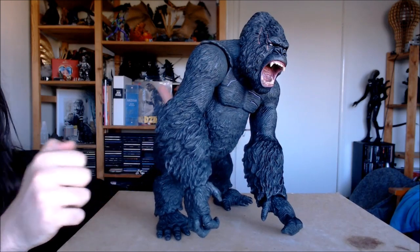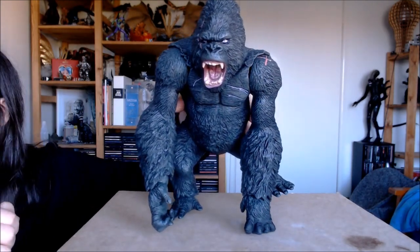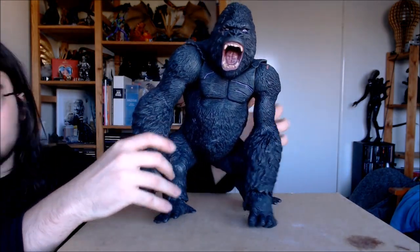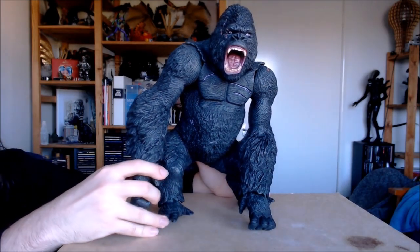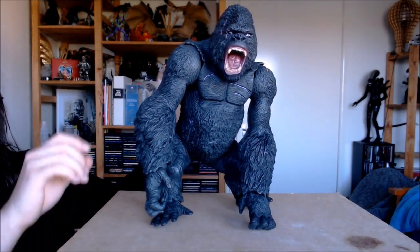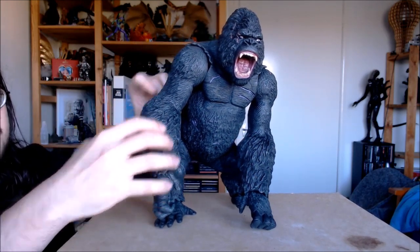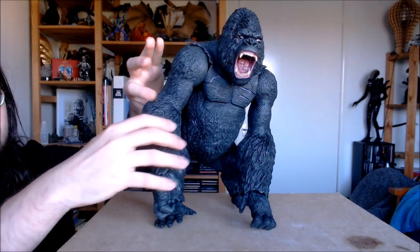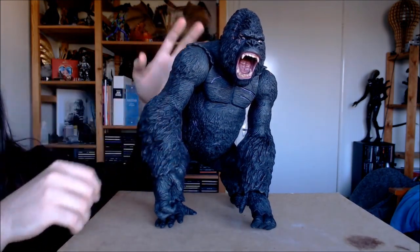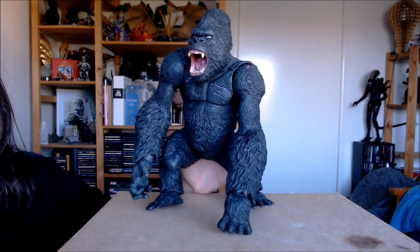He is huge and made of a hollow, sort of hard vinyl plastic. He's articulated as well, which is really neat. He does have articulation points at his neck, his shoulders, and at his hips, but none at other areas like his elbows or anything like that. So you are really limited to the articulation poses you can put him in.